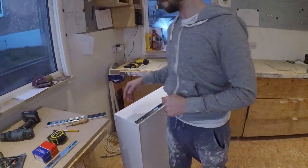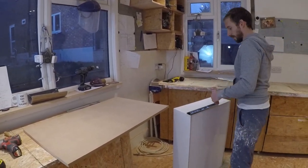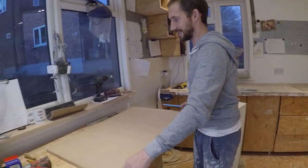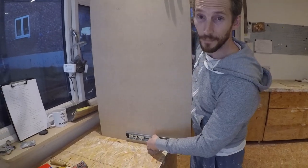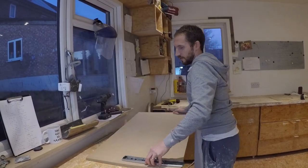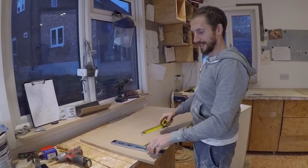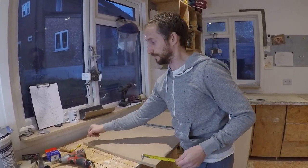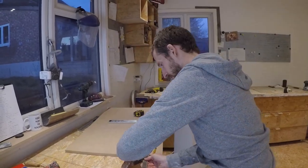Now we're on the fatter part of the runner — the carcass part. Remember the runner is flush with the bottom of the drawer, so the bottom of the runner is the bottom of the drawer. Allow a 20mm gap from the bottom of the carcass opening. This carcass part is 44mm wide, so its center is at 22mm. Add that 22mm to the 20mm gap, giving us 44mm total — so mark 44mm up from the bottom on the carcass side using your combination square.